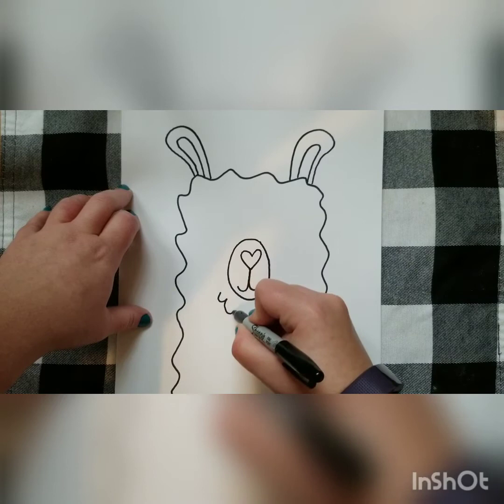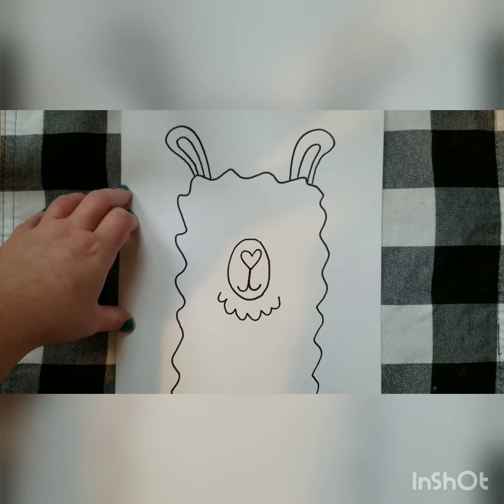Now we're going to go ahead and make a little bit of fur for his chin or her chin.